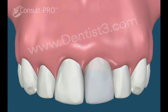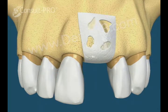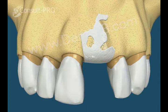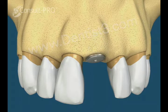The sutures are resorbed or removed, and the membrane underneath the gum tissue will resorb with time. The bone defect will also be corrected by the patient's own bone replacing the grafted bone.